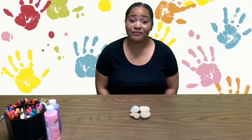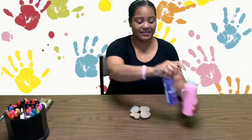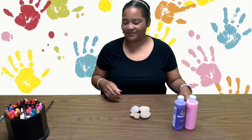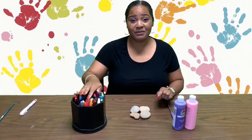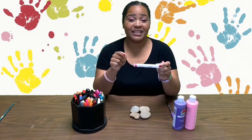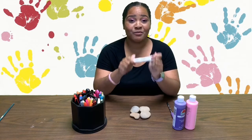To begin making our family rock garden, we first need rocks. I purchased these rocks from a local craft store. You will also need paint, paint brushes, a pencil, and some markers. I'm using Sharpie markers and also a paint marker. These come in handy when you want to add more detail to your rocks.